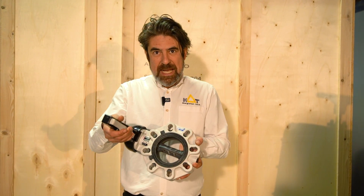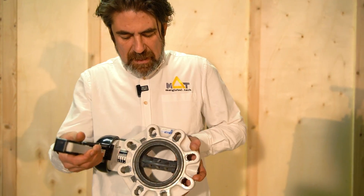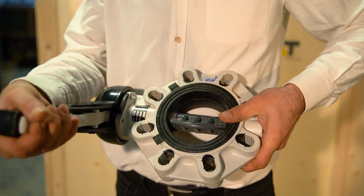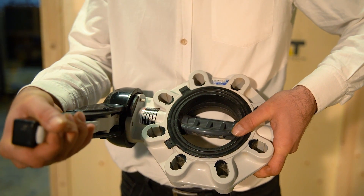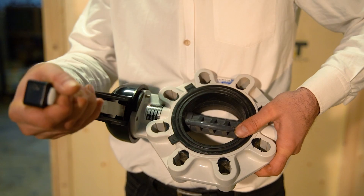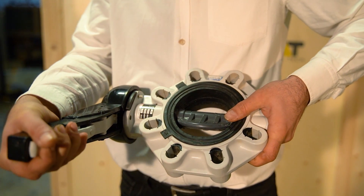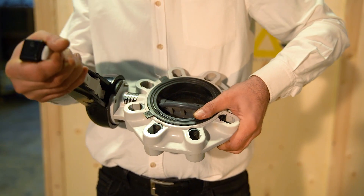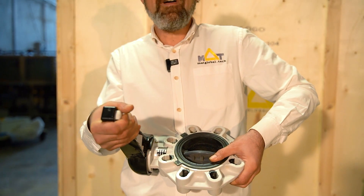As you can see, this is a standard butterfly valve, and even a small movement in the lever is causing the water flow to increase or decrease like 20, 30, 40% all at once. So it's very difficult to adjust the flow amount precisely.